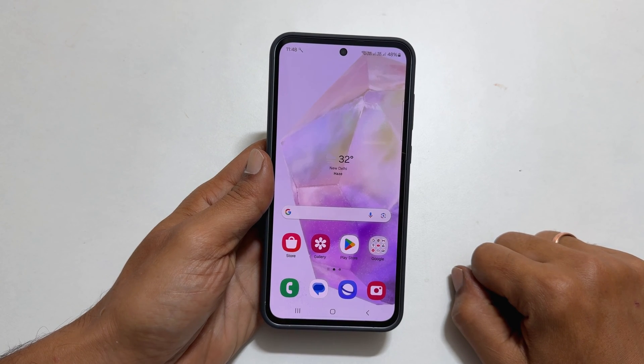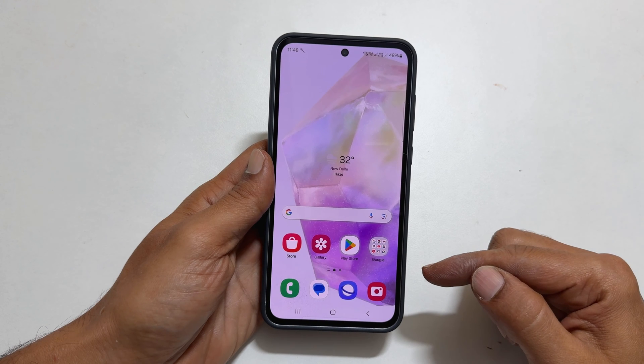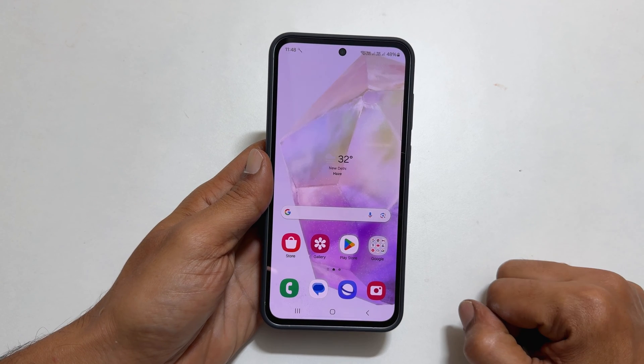Welcome to our channel. This video will show you how to use Wi-Fi sharing on Samsung Galaxy A55 5G. With this feature, you can use Wi-Fi and mobile hotspot together. Let's get started.